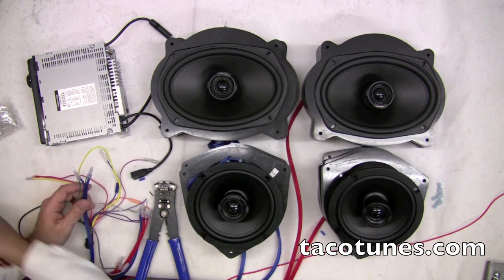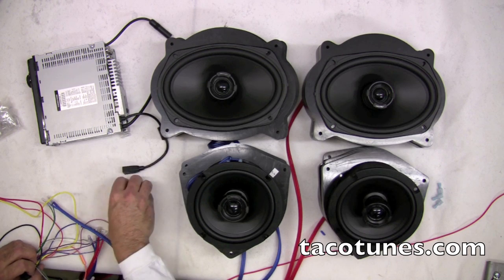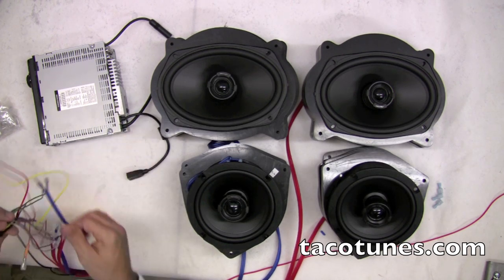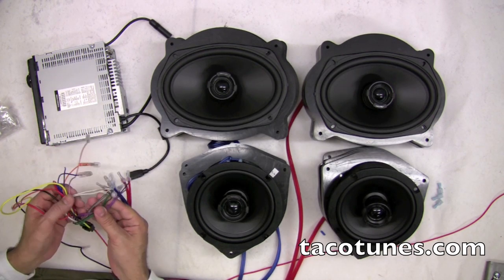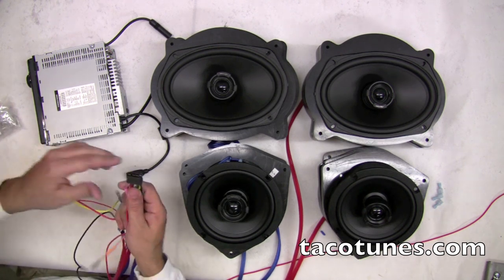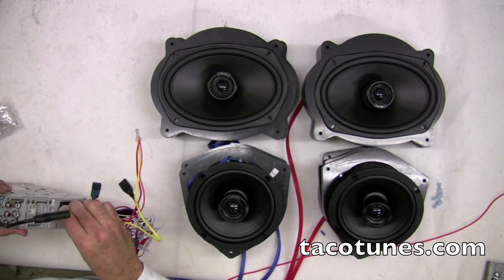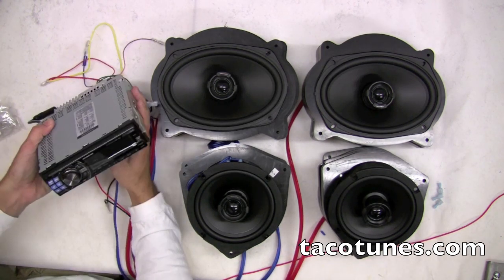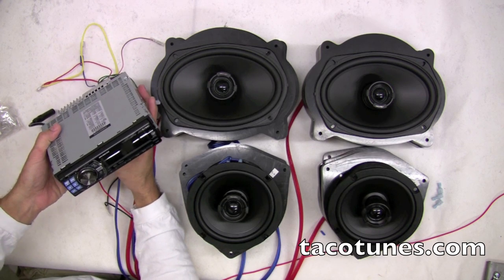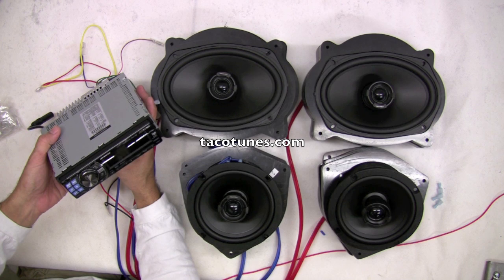All we've done in addition to the previous section is connect four speaker wires to the two fronts and the two rears. Now I'm going to take my harness and plug it back into my head unit. My head unit is going to fire up because I still have juice — you'll hear it fire up.